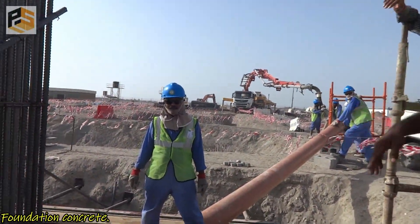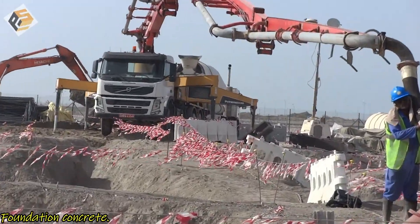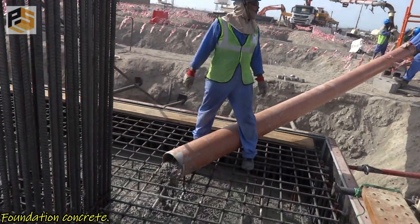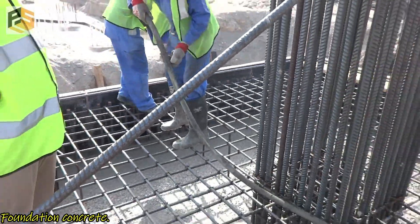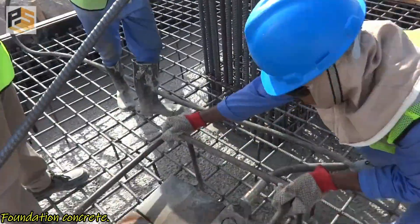Our pump is positioned far away from the foundation pouring area. This is because some jerking happens while pumping, so we try to avoid that jerking occurring close to our foundation.